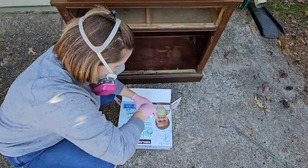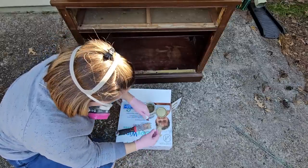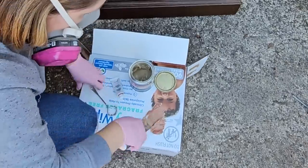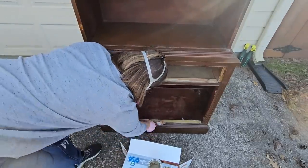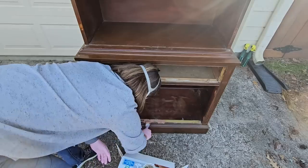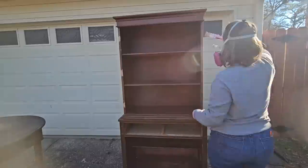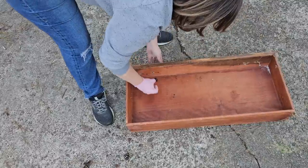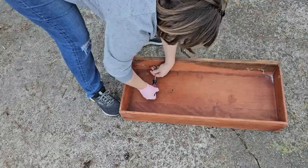Now that all those things are out, I have to fill in the holes from where the hinges and hardware were using some Bondo. This is my second time using Bondo and I'm getting used to it quickly. You want to work in small batches because the hardener starts getting too thick to spread within less than 10 minutes. But it dries really fast, it's stronger than most wood fillers, and it doesn't shrink like a lot of wood fillers do - so it won't show that dip where the hole was again.